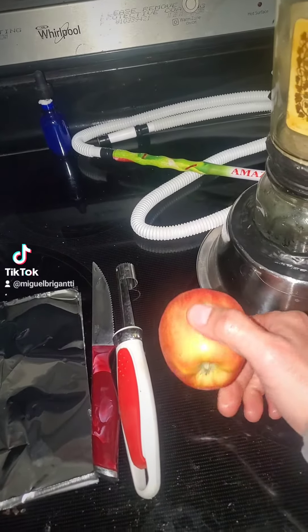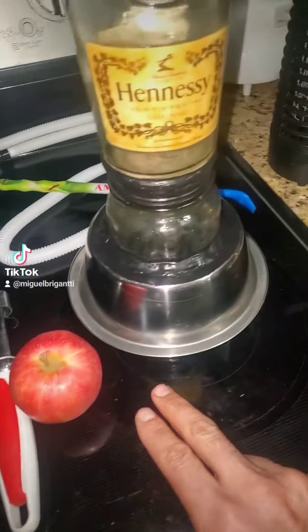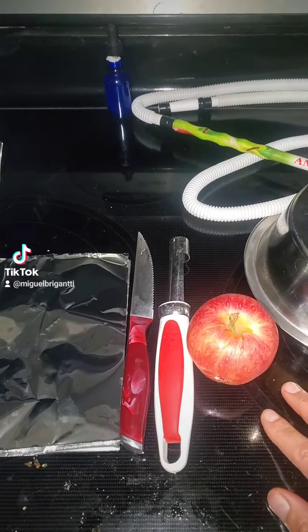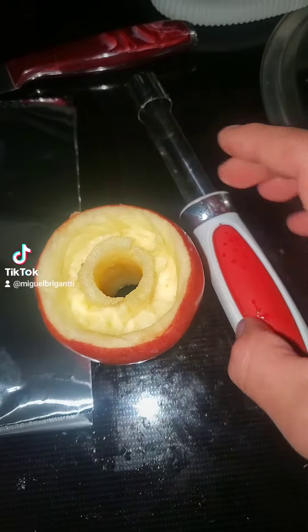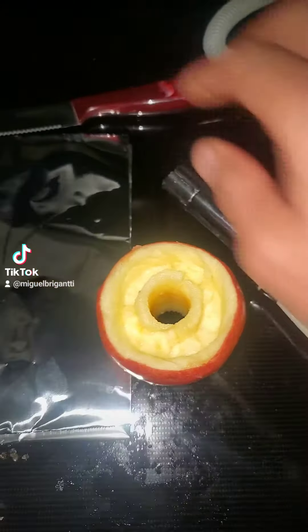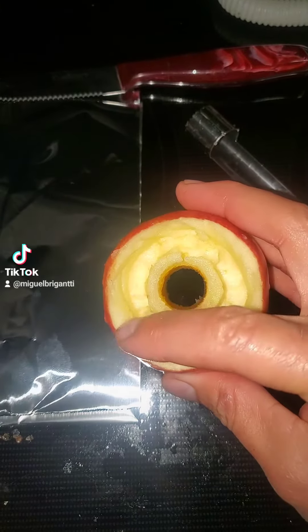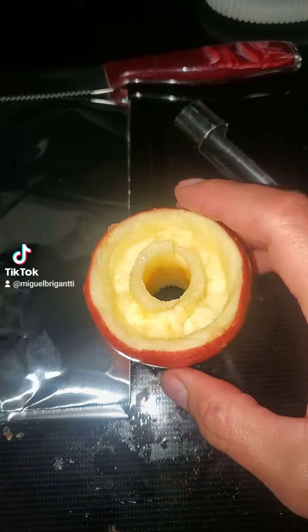Apple hookah head tutorial. Tools you will need — I'm gonna use my Hennessy hookah today. Using this knife, you carve it like it was a vortex head. Make sure that the middle part sits lower than the outer part.